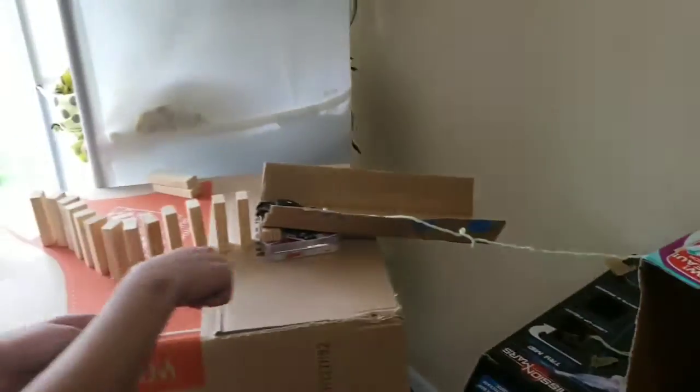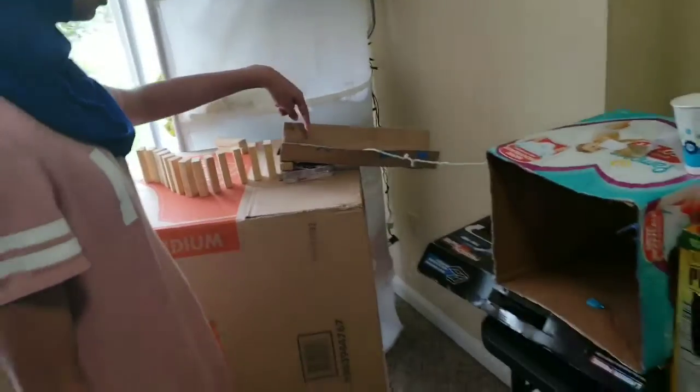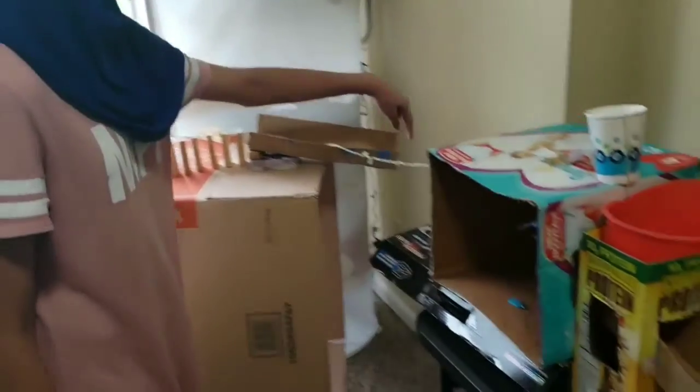The second component is where this cup hits these Jenga blocks and then they go and hit this car which goes down this railing.